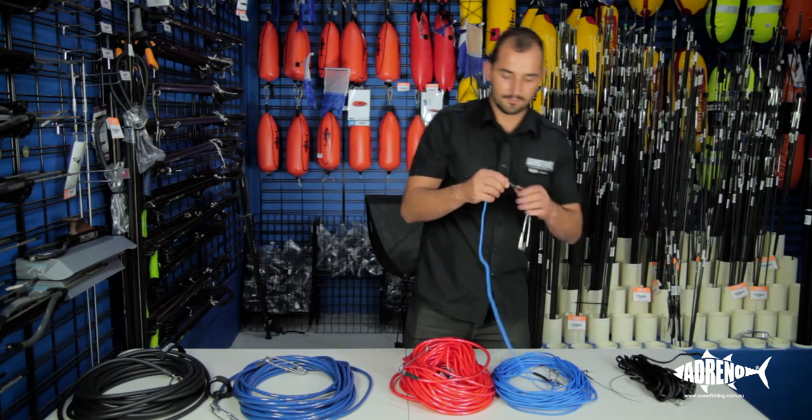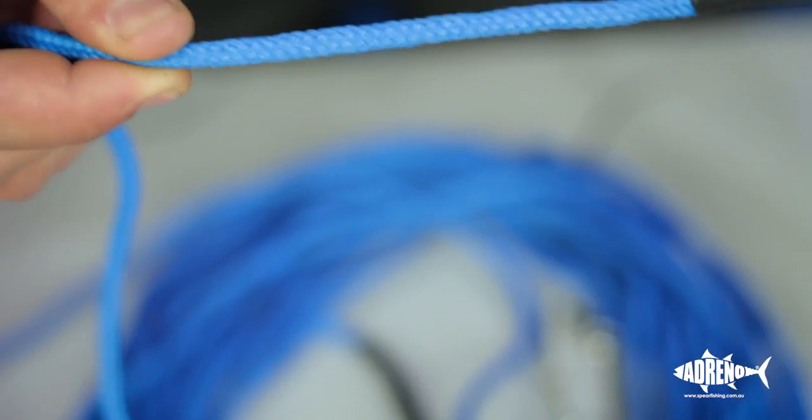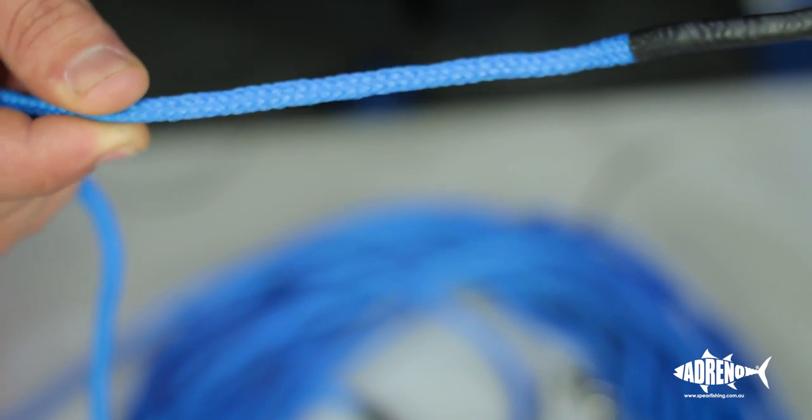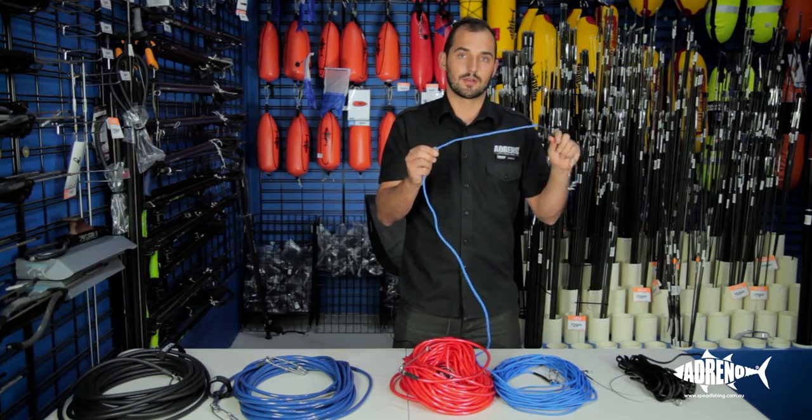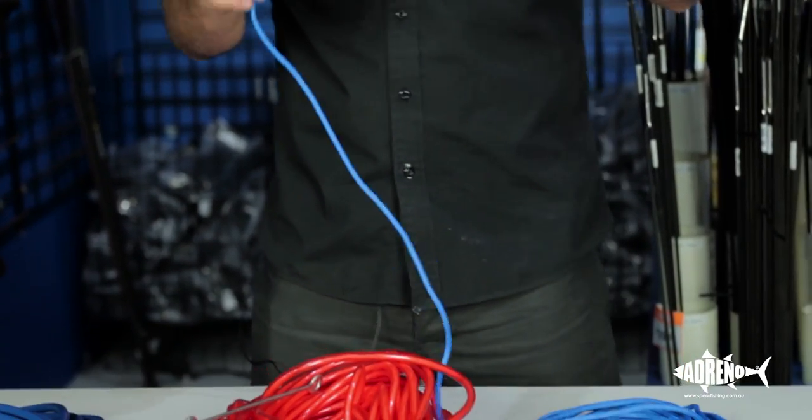This next one here from Ocean Hunter — again, this is like a ski rope style, but this one's actually foam filled. So it has all the same advantages of the first one, except this one floats much quicker. So again, less time on the bottom, less time to get tangled around rocks and weed.